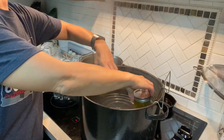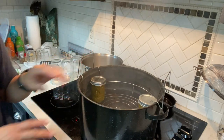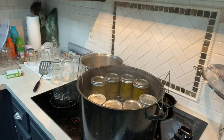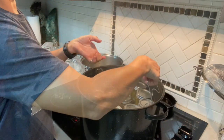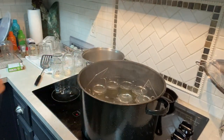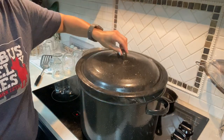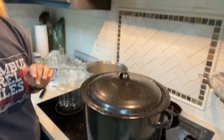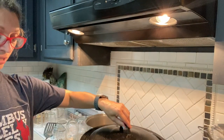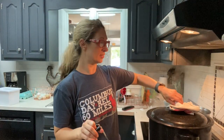Alright, so now I'm taking this — it was boiling a second ago with the lid on — and I'm going to start spacing my jars apart and lower them down. You want to make sure that your water is over the top of your lids; if not, add more water. Once it's hard boiling, set your timer for 15 minutes. You're going to boil the jars in the canner for 15 minutes and then you're almost all done.